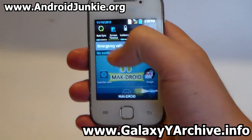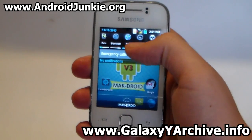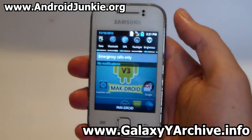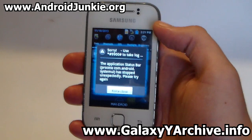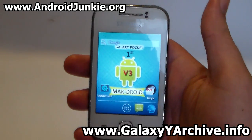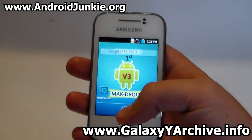This is the notification screen. It seems to use the Lidroid toggles but with icons changed. I'm going to do a quick test to see if it will turn on the flashlight. Nope, it hasn't been fixed — most likely it takes you to a force close message. And the status bar is gone, but you shouldn't worry about that because most ROMs have this issue.